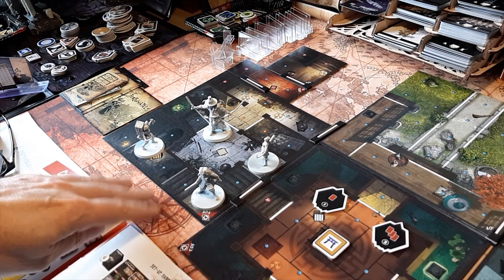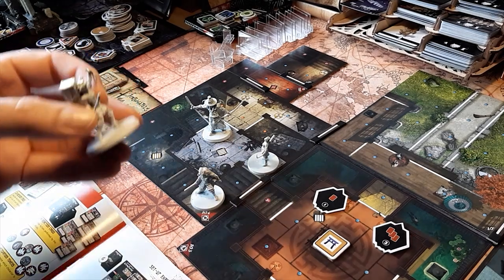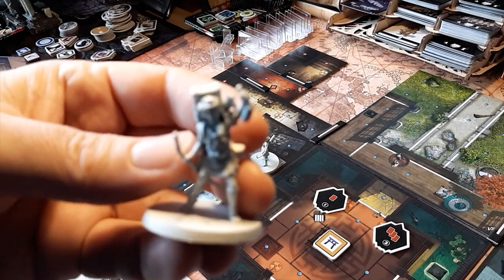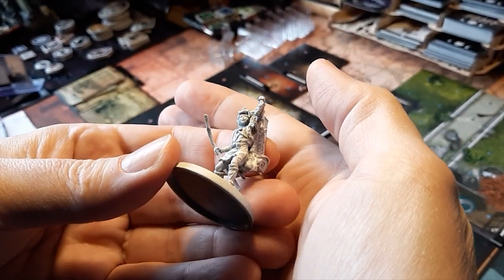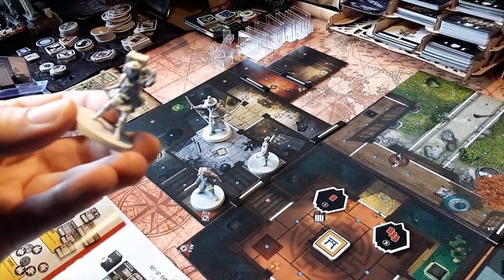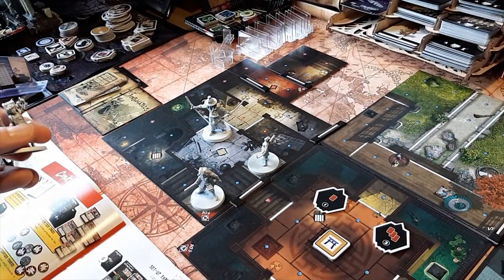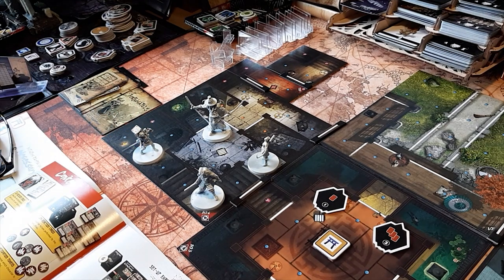There is no mat underneath the board game by the way — this is just a neoprene mat that I bought myself. But you will get these tiles and you will get these miniatures, and they're gorgeous — quite stunning and detailed. But they do have these big ugly bases on them. Part of the hobby of course is how to maximize your table presence.